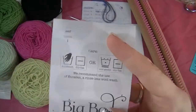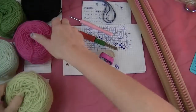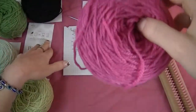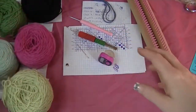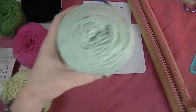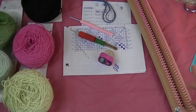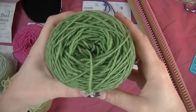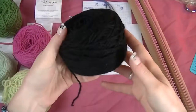The colors I have are: Leaf, Girly Girl, Minty, Tree Frog, and Night Owl.